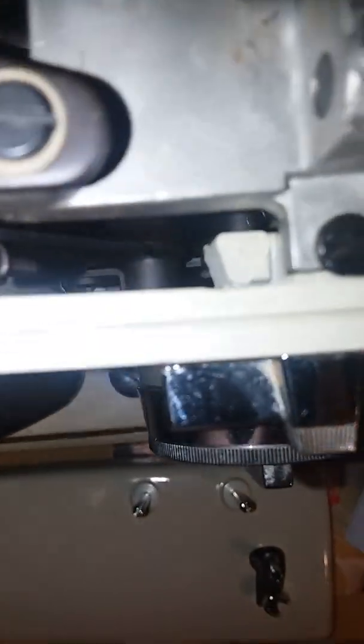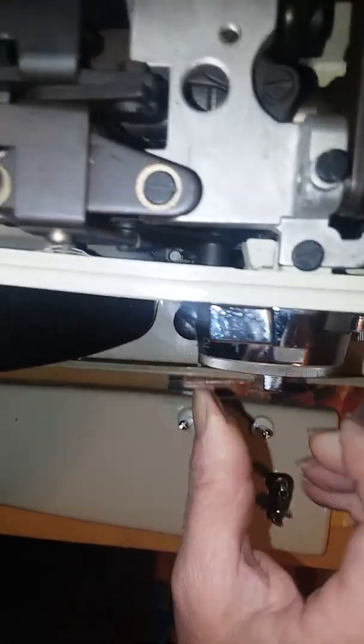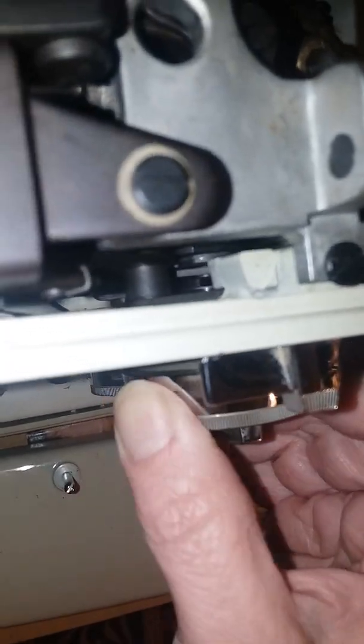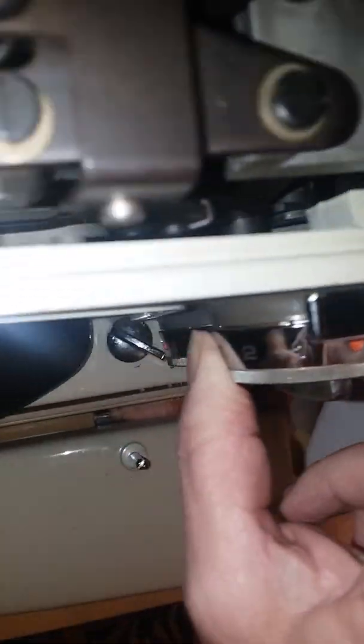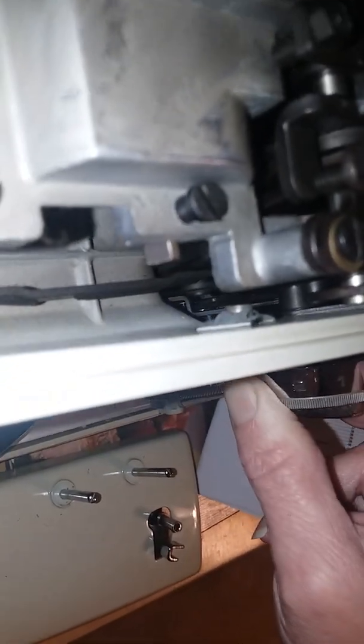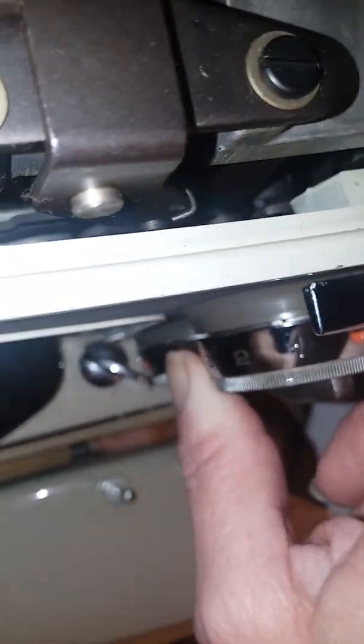All those pivot points need to be freed up. I'm hoping this is going to be visible down inside here as I turn the stitch — it's really hard to see to get to these points. Notice how that bar is going up and down, and that has to be completely freed up. There we go — you can see the parts down in there going up and down. Those have to be freed up completely in order for the stitch width to function.